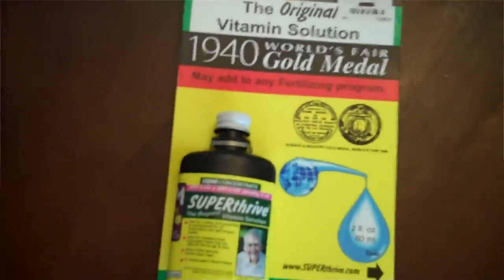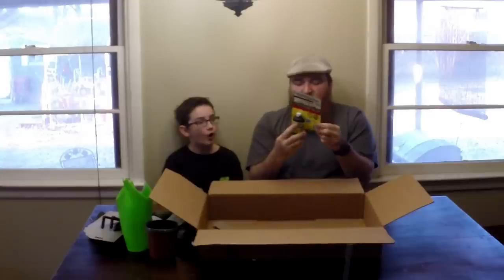Last but not least is Sure Thrive — it has many uses: mix and pour, air grade, foliar spray, root soak. It's been around since the 1940s and it won the World's Fair gold medal, so I'm assuming it's pretty good stuff. I've always wanted to try this, so let me know how it works for you.